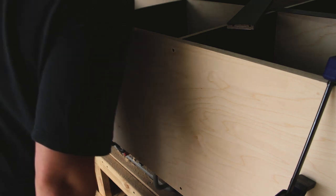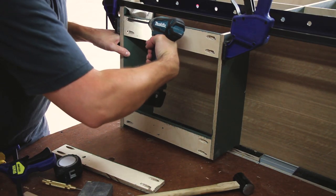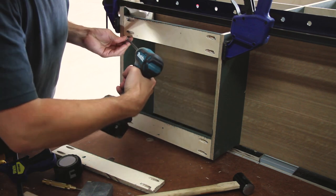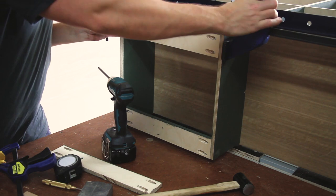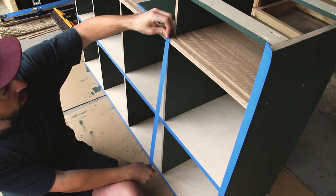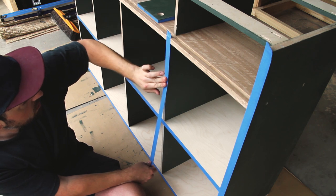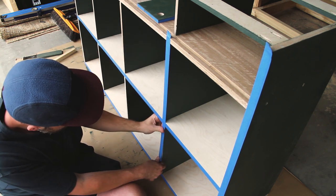The next challenge was how to affix the top of the cabinet. What I ended up with was these little stretchers held on with pocket screws. Ultimately I will be screwing in through these into the top, so the top will only be held on with those — however it's not going to be moved around as it will be attached to the wall, so I figured that was fine.